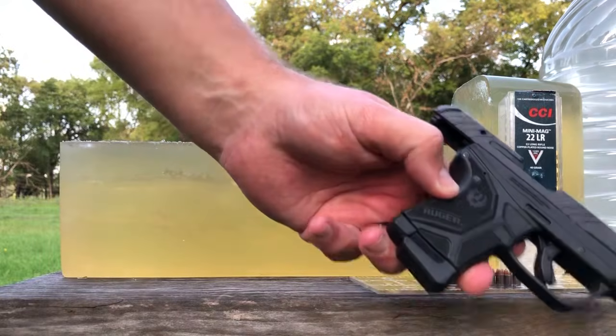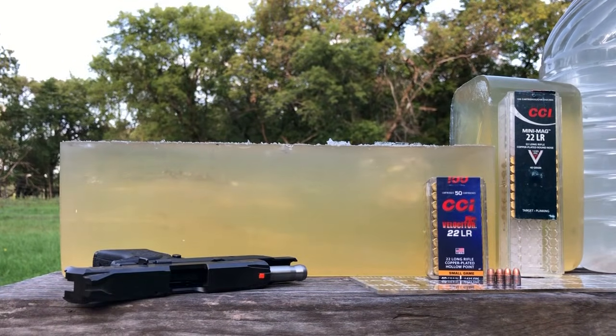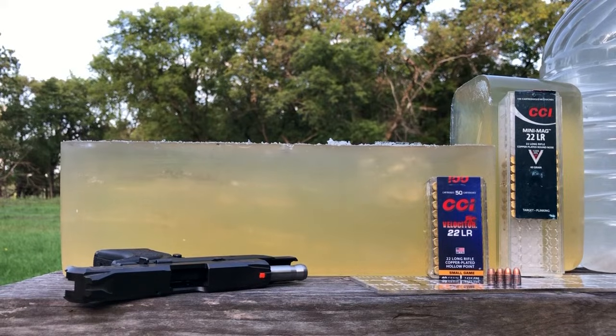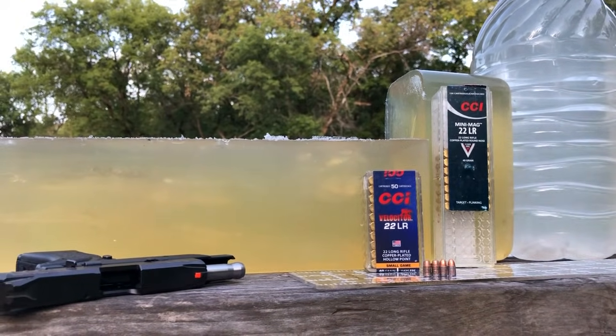From the Ruger LCP2, all penetrating 11 to 12 inches after four layers of t-shirt. Really pretty impressive performance by both of these rounds. This is Dave for DDR — have a great week.